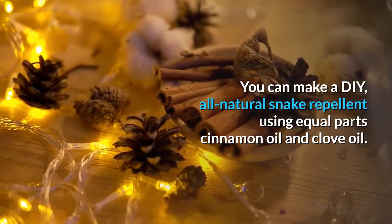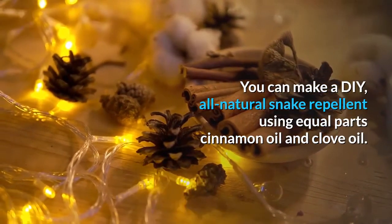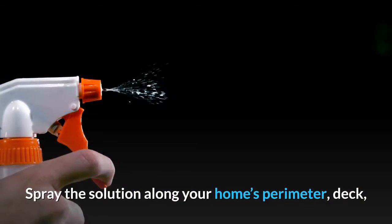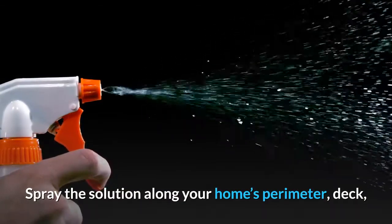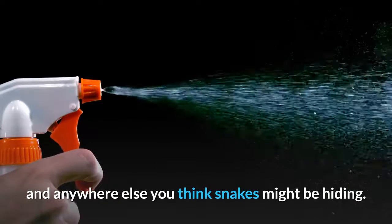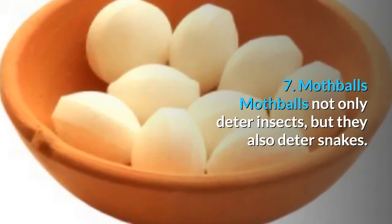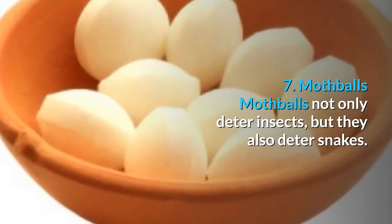Five: seal off your home. You don't want snakes in your yard, and you certainly don't want them in your home either. Ensure any cracks in your foundation and around windows are sealed off. You should also make sure there are no holes in window screens, doors, and so on.